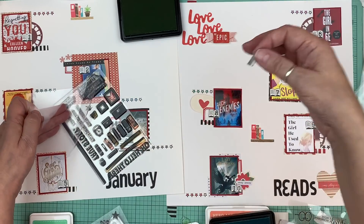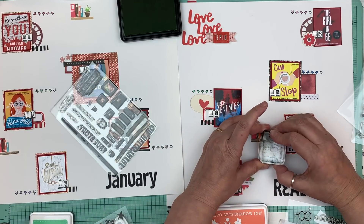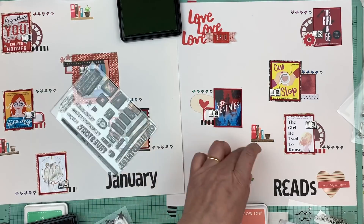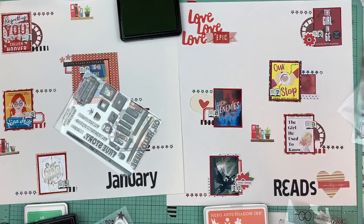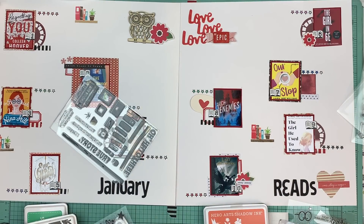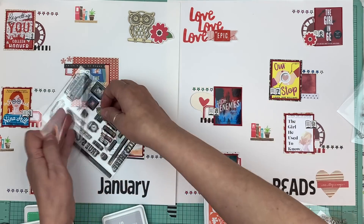I didn't put the flower stamp back — that's how you lose stamps, but I can see it so it's okay. I like how the bookshelf turned out, even if I made the shelf a different color accidentally. Now what else could I do? I really liked those arrows I saw, so maybe I'll choose a color for those. Let me put the plant stamp back before I lose it.